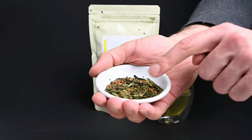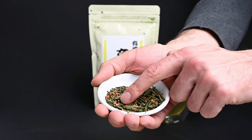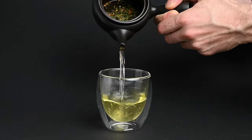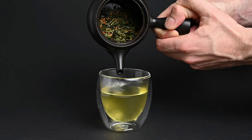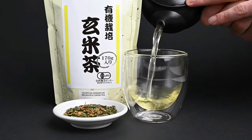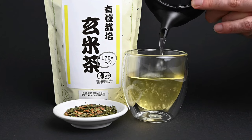Genmaicha is a popular type of Japanese green tea made by combining green tea leaves with toasted rice. This began as a way to make tea supplies last longer, but people soon fell in love with the warm toasted flavors. This tea is lower in caffeine, so it's perfect for the late afternoon or evening time.